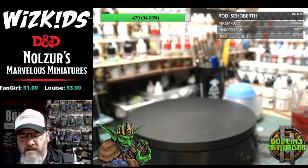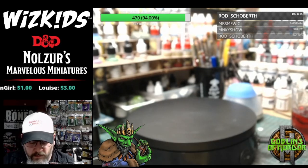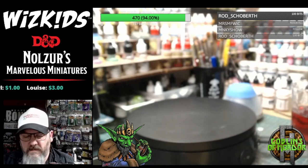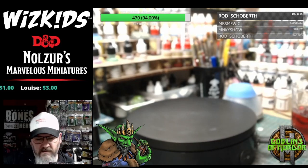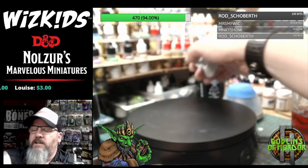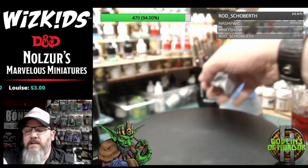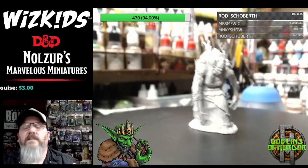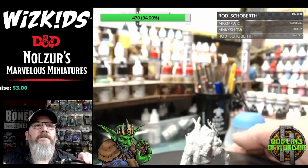Like I say, all these miniatures — I will be doing painting tutorials every Thursday between seven and eight o'clock UK time if you want to pop in and watch the goodness unfold before your very eyes.